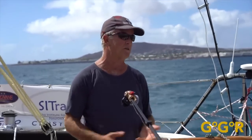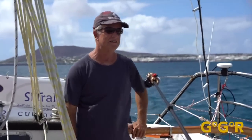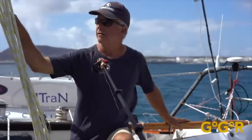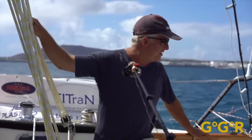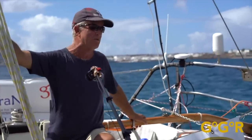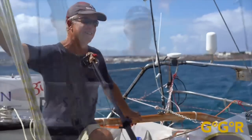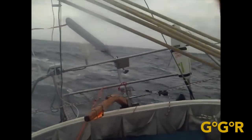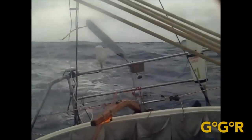I've got two reefs in the mainsail and a staysail. As soon as we finish this chat, I'm going to go and change the staysail out for a storm trysail. The wind and the sea have just got up in the last few minutes and I'm concerned that I'm carrying too much sail for the rig that I have. And what's your boat speed now, do you reckon? Somewhere between three and a half and four and a half knots. And what about sea state and wind strength? Wind's picked up from about 15 to 18 — it's now closer to probably 20, 22.